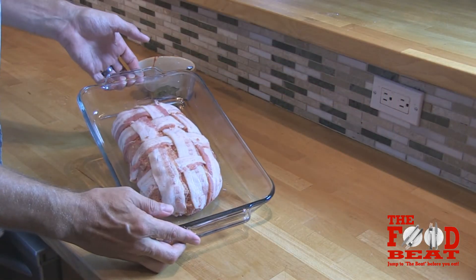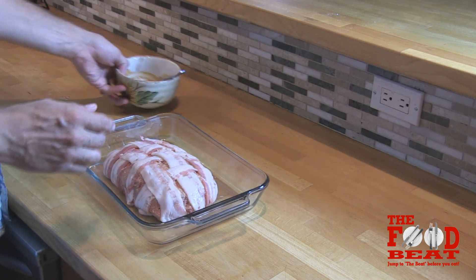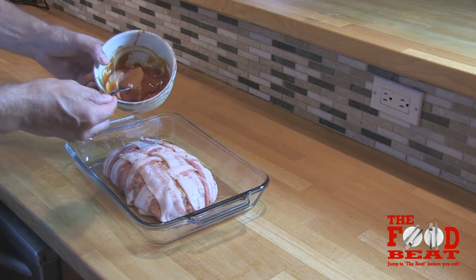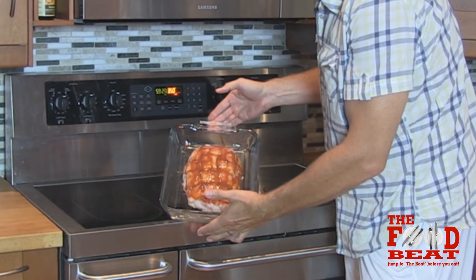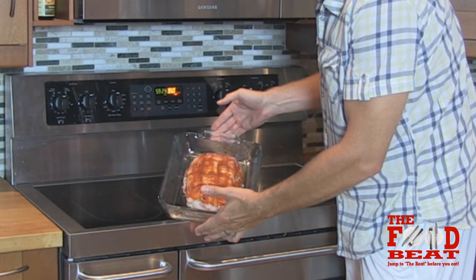Alright, now doesn't that look awesome? Now the last step is to put the sauce that we made earlier across the top. So there it is. Look at that puppy. It's ready to go in the oven. That is one damn sexy meatloaf.